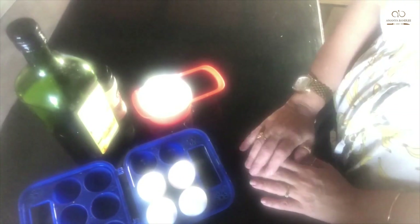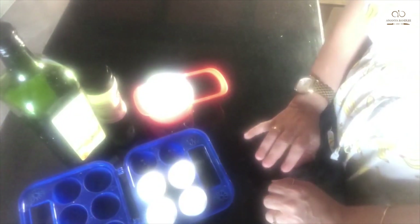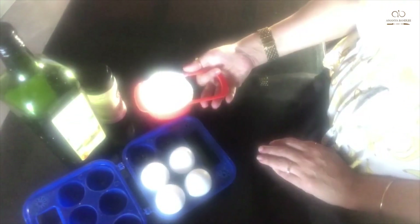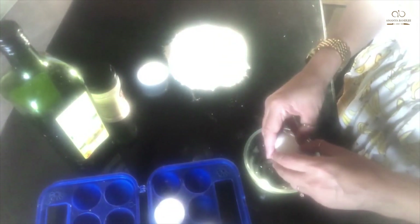Pasta needs such basic ingredients that are present in everyone's pantry. All we need are four ingredients, of which even one is optional. Basically you need flour, eggs, and salt — that's it. The basic measurement I've used is one cup of all-purpose flour and three eggs.